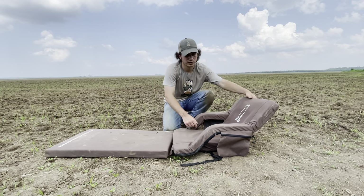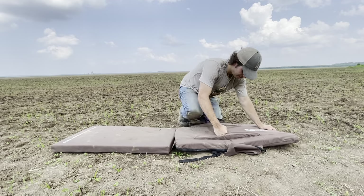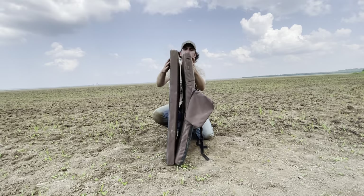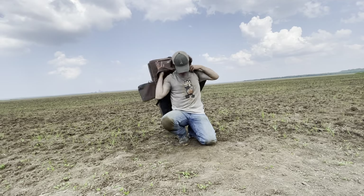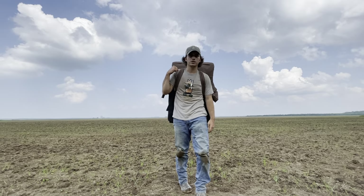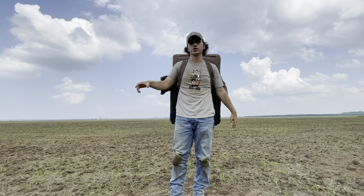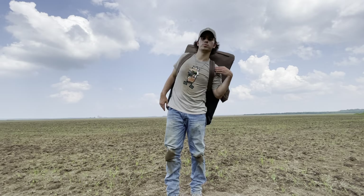Going back to those wet fields — if it's wet, most of the time you don't have the luxury of driving in. If you don't get to drive in, this thing is awesome because it can fold up like this, clip it at the top, throw it on just like a backpack. Now you've got free hands. You can throw a bag of decoys on one shoulder, a bag of decoys on the other shoulder, hold your shotgun and blind bag — whatever you've got to do — and take off hiking. You ain't got to make multiple trips.